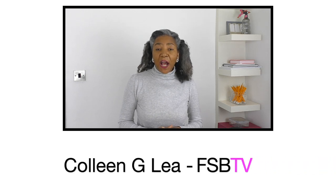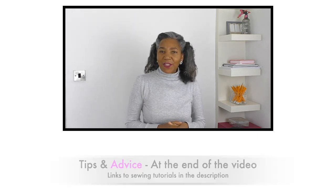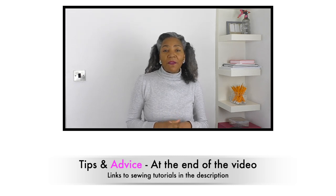Hello fashion sewers, I hope you are well. If you're new to my channel, I'm Colleen G Lee. I'm here to help inspire, motivate and share ideas for refashioning clothing, and if you're into that sort of thing, consider subscribing. I also share tips and advice towards the end of my videos, and I provide links to sewing tutorials on my channel in the description.